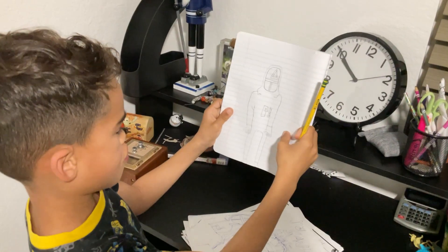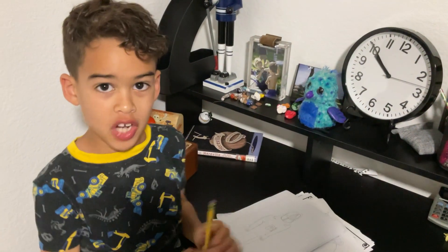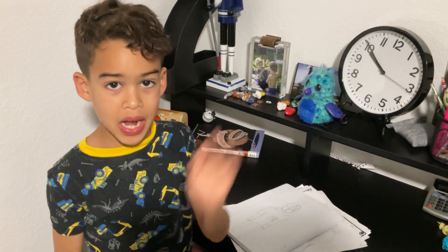And that is how you draw the squeaking card from squeaking. Thank you for watching. I hope you subscribe. Bye.